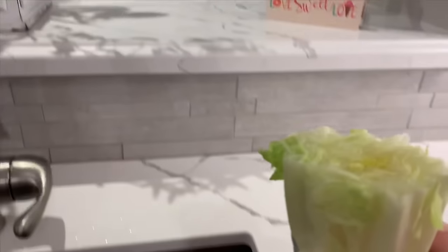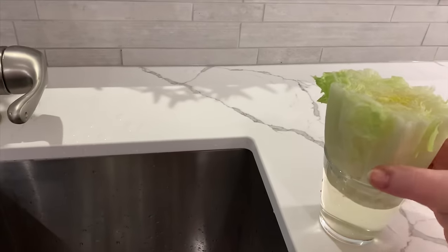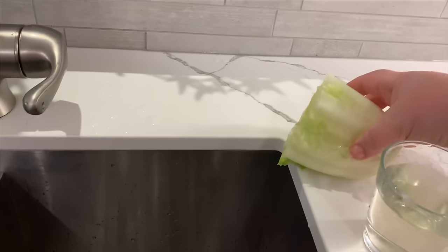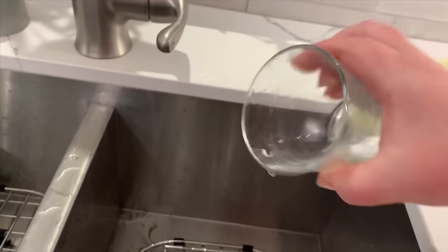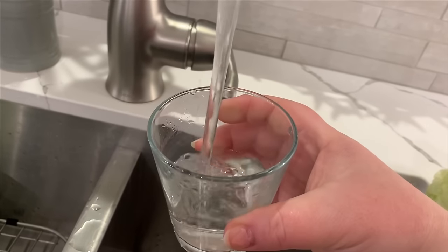The next day you'll notice your water is a little yellow, so just pour it out and fill it with some fresh water. You'll do this probably every day or two, whenever you notice the water's looking a bit dirty — just keep it nice and fresh.